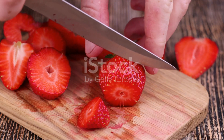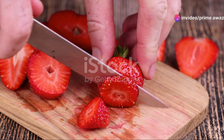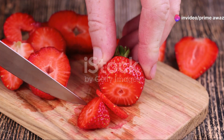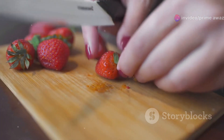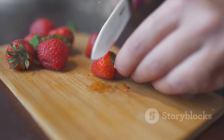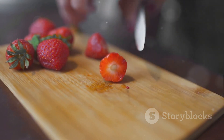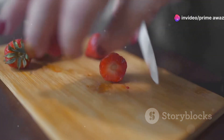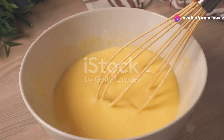To whip up this delightful strawberry shortcake ice cream cake, we need a bounty of fresh, juicy strawberries. Go for the ripest ones you can find. They'll need a good wash under cold water, followed by hulling — which is just a fancy way of saying removing the green leafy tops. Once that's done, slice them up. We're aiming for thin, even slices to ensure they freeze well within our ice cream layer.